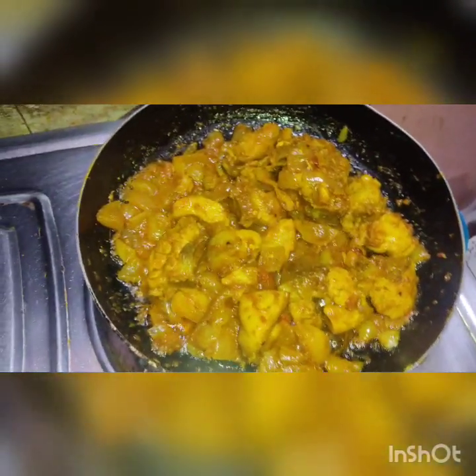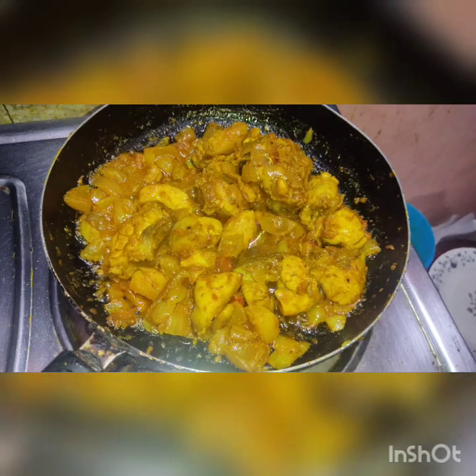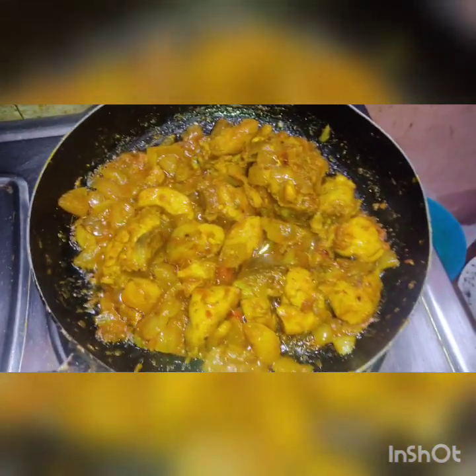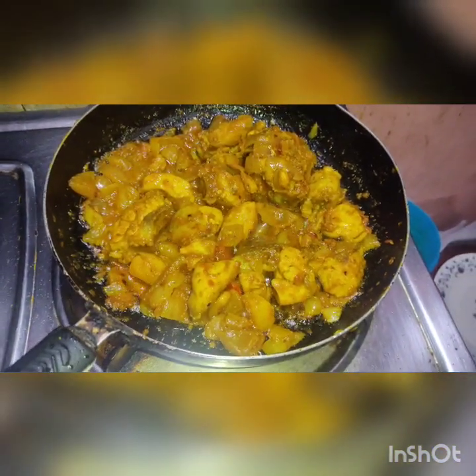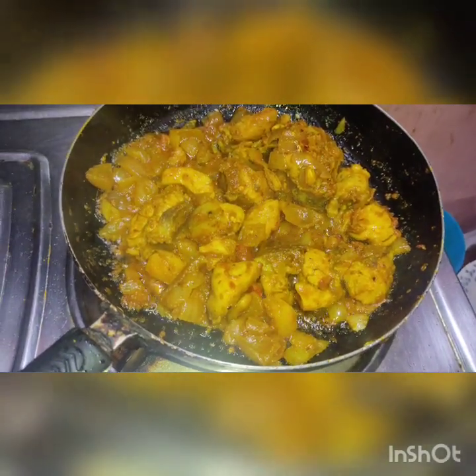Our chicken is ready — it's just a bit of gas. It's creamy and tempting. I will leave you in the comments below.